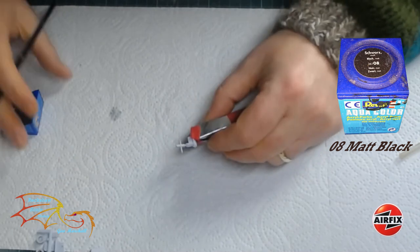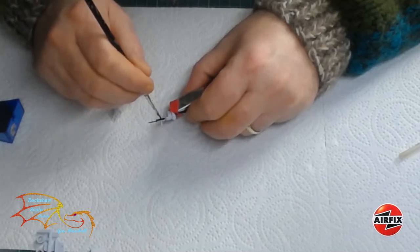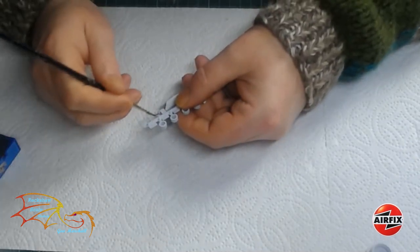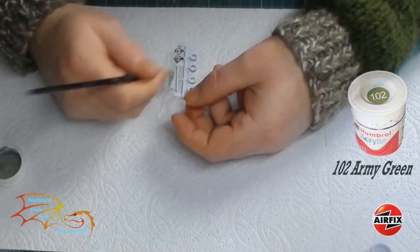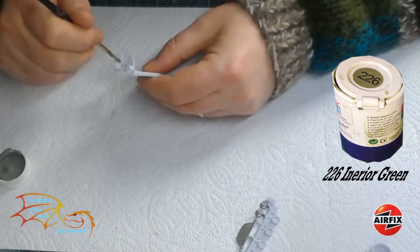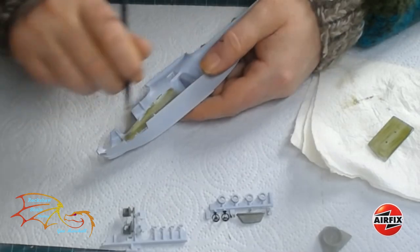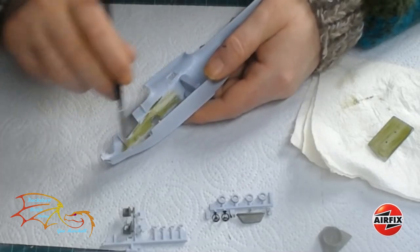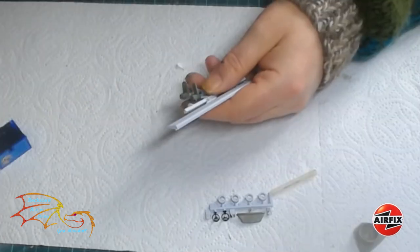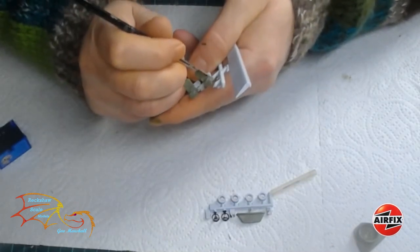My first colour is Revell 08 matte black — immediately you'll see this is an alternative colour. It should have been Humbrol 22 but I don't have any of that in my stock, so I'm going back to the Revell. This is for the gun going into the mount. Next I'm using the same colour to paint the steering column, before moving over to Humbrol 102 Army Green for the mount for the control panel, and then Humbrol 226 interior green — this is going to be the main colour for the inside, so I'm painting the seats first before going on to the foot plate. The interior is primed in white; I should have really primed this in grey to get a better finish on the Humbrol paint, but it just means it's going to take one or two coats.